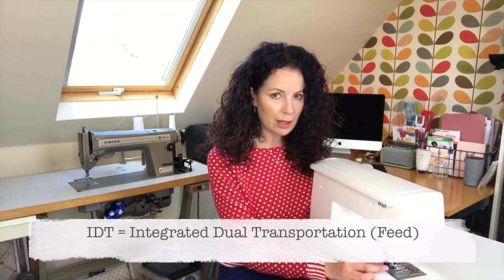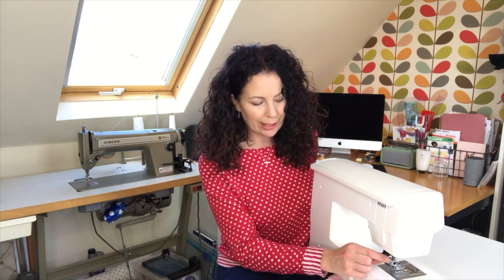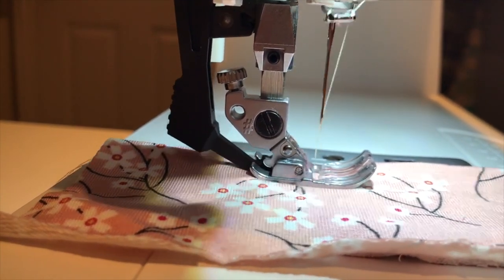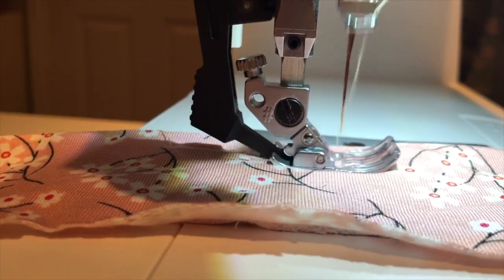The main reason I bought this machine is something called IDT — I'll film this separately to show you properly. When you click on the presser foot it actually drags your fabric through, so it behaves like a walking foot. I thought, all I've got to do is click that on and I'm away sewing jersey without worrying about hems being stretched — that was a real winner for me in the features list.